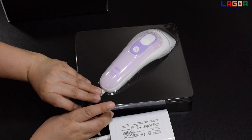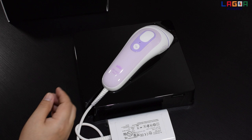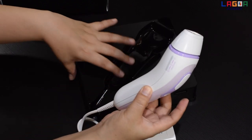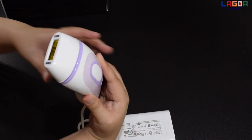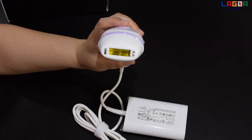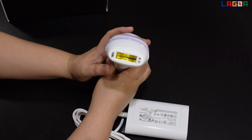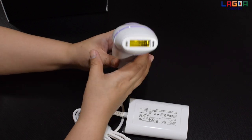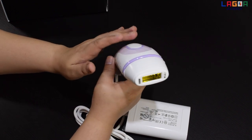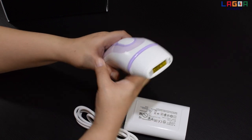Alisin natin sa box. IPL stands for Intense Pulsed Light. Ito yung pinaka main unit. Hindi ko pa ito natatry kasi in-unboxing ko nga muna.